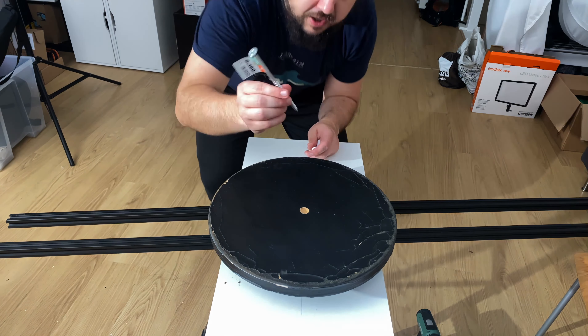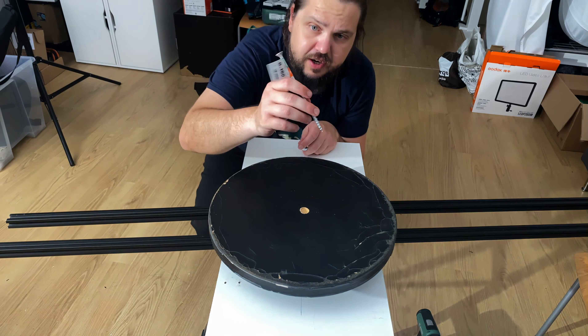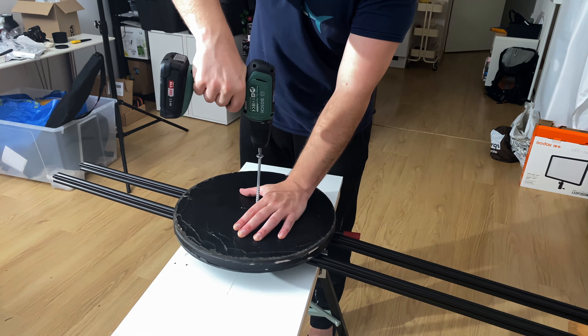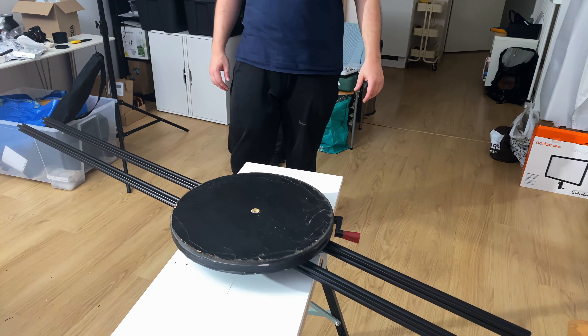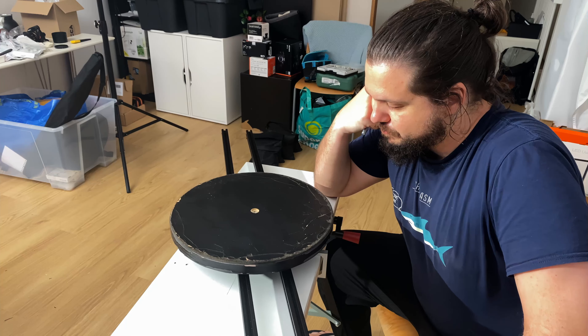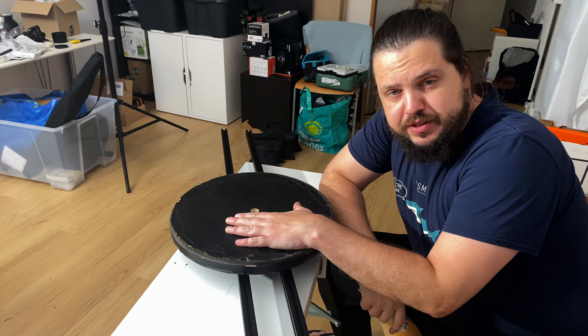Let's try if we can do one turn. It looks pretty smooth. I see there's some movement here, up and down. So I need to make sure, by putting weights, that I can balance out this part with the camera. I will need to include some weight here — I hope it should be working and solid enough.